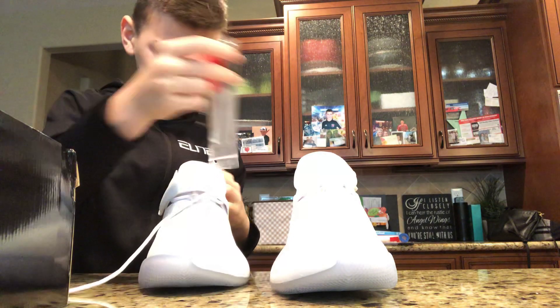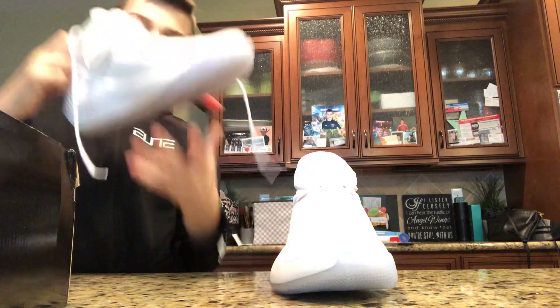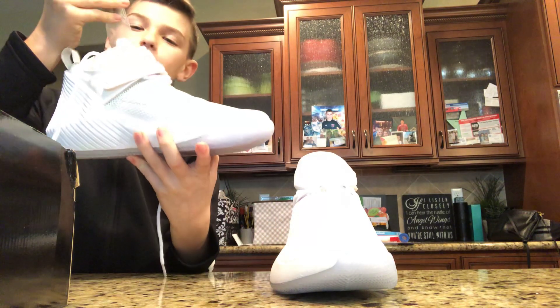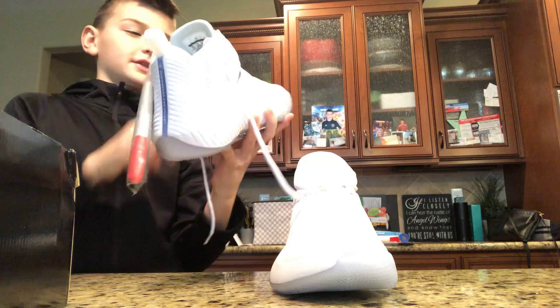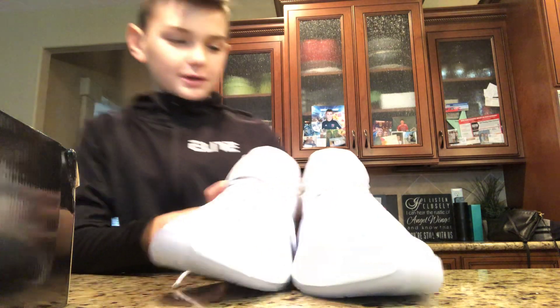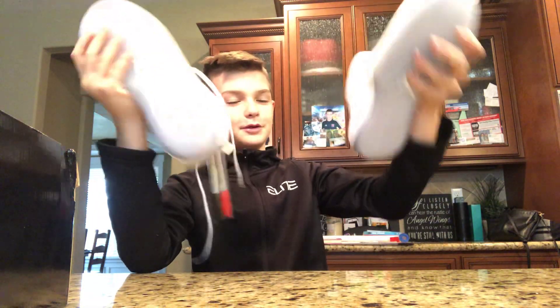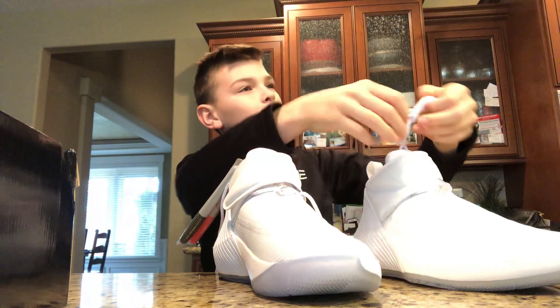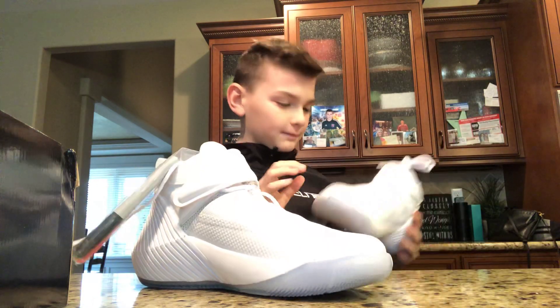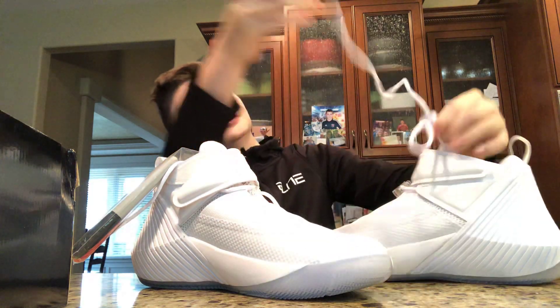Dang dude, these are awesome. So yeah, that's pretty much it. I wonder what I can put on these — I could put like 21. I'm gonna customize these and then in the next video I'll show you them. Comment below if you like them, and yeah, see you guys in the next one.